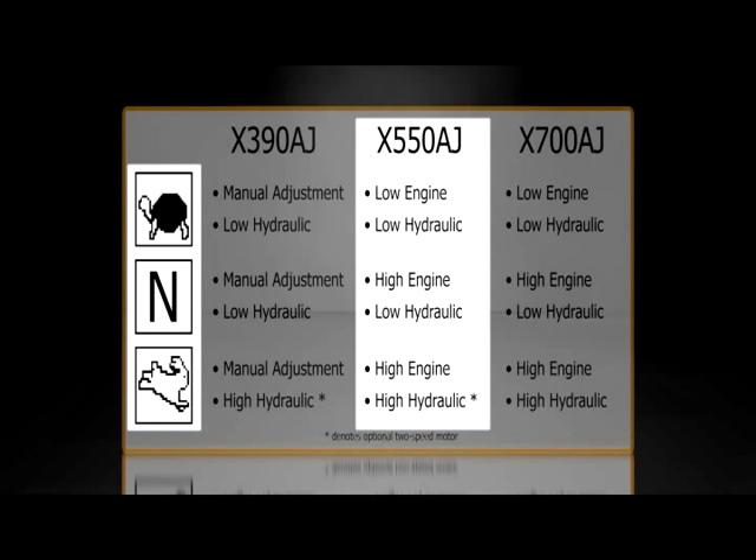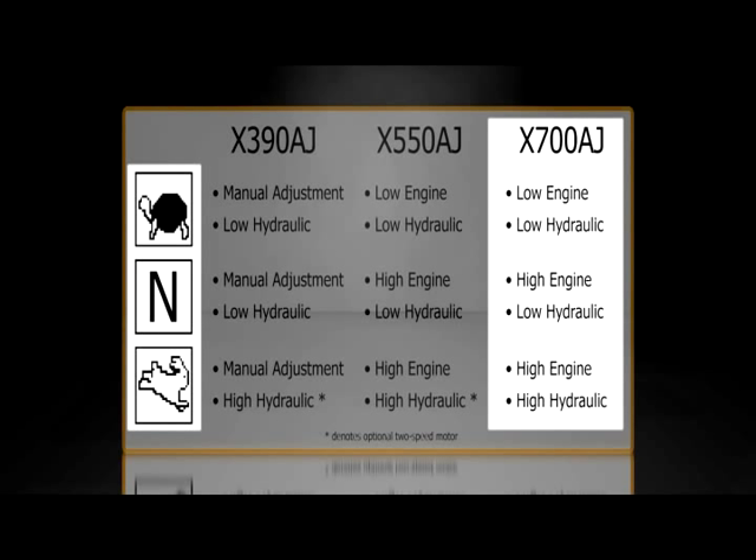For the X550AJ, it may have the optional two-speed hydraulic motor. If it does, Turtle means low engine and low hydraulic speed, N means high engine and low hydraulic speed, and Rabbit means high engine and high hydraulic speed. If there is only one speed, the hydraulic speed will remain on low. For the X700AJ, Turtle means low engine and low hydraulic speed, N means high engine and low hydraulic speed, and Rabbit means high engine and high hydraulic speed.